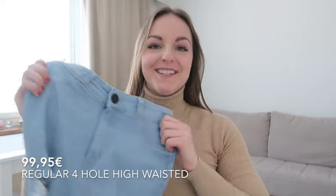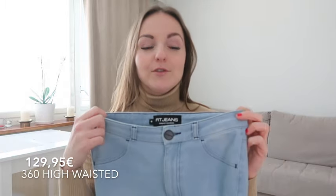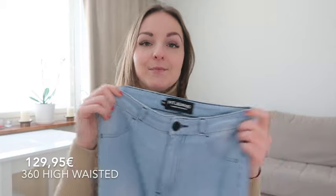On pricing: the Four-Hole Ripped Jeans cost €99.95. They're not cheap, but the quality is definitely worth it if your budget allows — the material and fabric is amazing and they look great. Good alternatives include Topshop Joni jeans or Fashion Nova, but I'd say Fit Jeans are by far the best quality. The 360 High-Waisted Jeans are a bit more expensive at €129.95. If you have the budget for a higher quality product, I definitely recommend them.